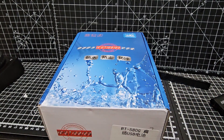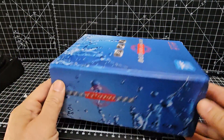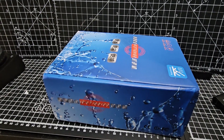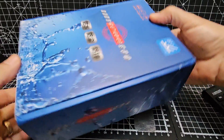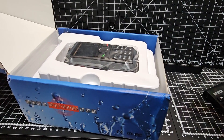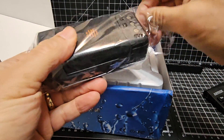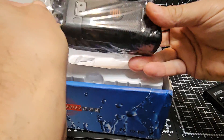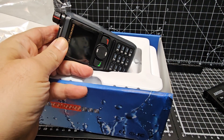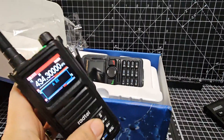Welcome back to the channel. Here we are with the Radtel 580 — you probably haven't heard of this one. It's a brand new model, advertised as a 10-watt radio with six bands, GPS, and Bluetooth. I don't know if the Bluetooth works with a headset, but let's have a look. There is a non-GPS, non-Bluetooth model, but this GPS model isn't cheap — about 130 pounds. First impressions: it's quite chunky and looks just like the Radtel 470, which is about 40 pounds.